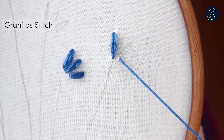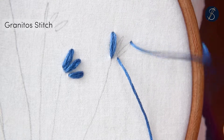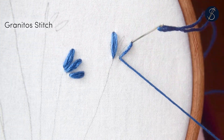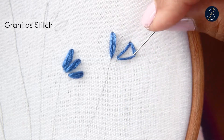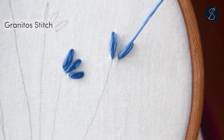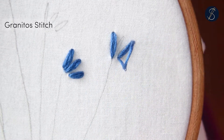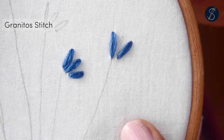Come out from a point and create a single straight stitch. Then come back out from the earlier point and create another stitch, this time nudging it to fall to one side of the first stitch. Make another stitch and nudge it to fall on the other side. This gives the stitch a little bulge and volume on the sides, causing it to resemble a grain.